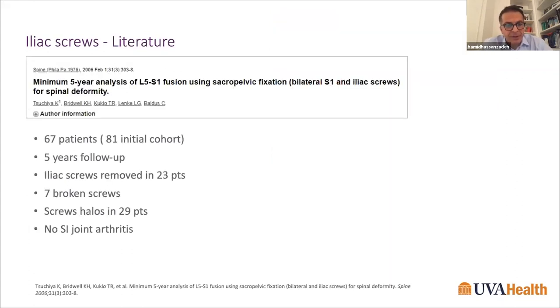A study from the Washington University group looked at five-year analysis of L5-S1 fusion using sacral pelvic fixation with iliac screws for spinal deformity in 67 patients. They found that iliac screws had to be removed in 23 patients due to instrumentation prominence, seven broken screws, and halos around screws in 29 patients — a significant number of lucencies and instrumentation removals.